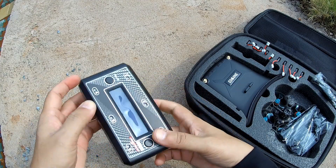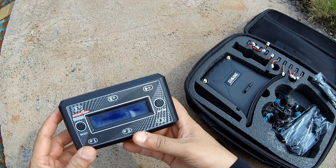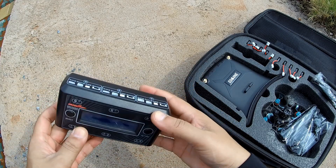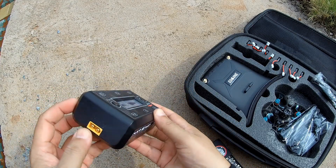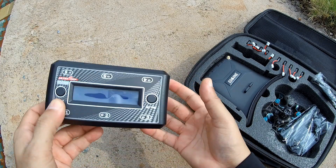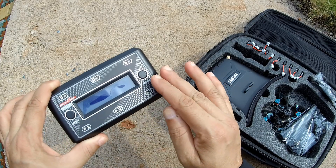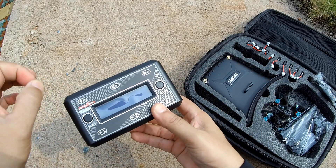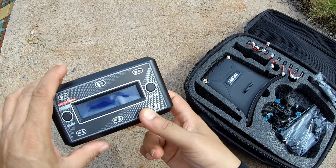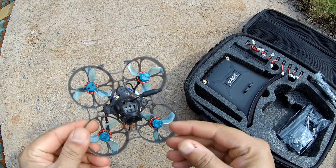For safe charging and longer battery life, I highly recommend the Ultra Power UPS6AC charger. It's a 1S battery charger with many connector options and can charge six batteries simultaneously using a 2S–4S LiPo, even outdoors. It has a built-in power supply for home wall outlet use, cuts off at 4.35 volts, and beeps to notify you when charging is complete. I have a video review of this charger on my channel.